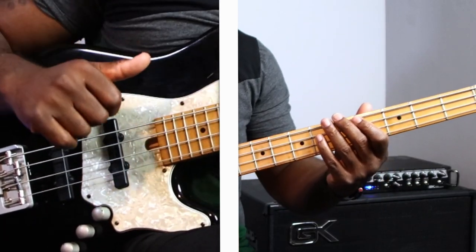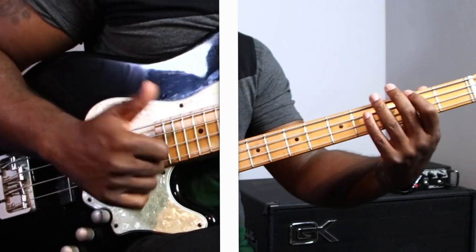One, two, three, four. Fairly simple, right? But what a lot of people don't show you is the ins and outs — in between what's going on, those ghost notes. When you're slapping, it gives it that much more feel and almost sounds like you're playing drums at the same time.